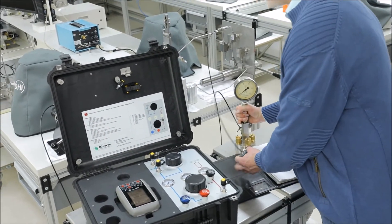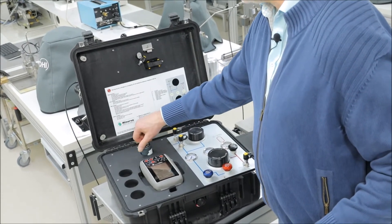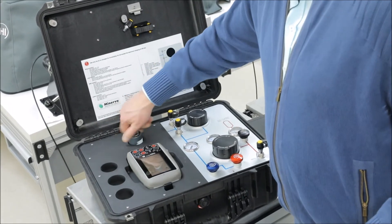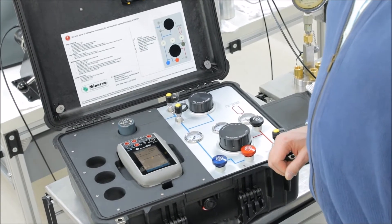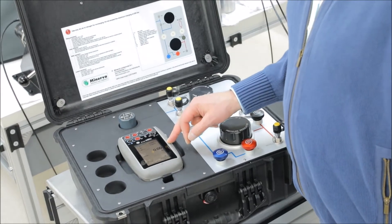First we're going to connect the pressure module — screw it in all the way, hand tight — and it will be automatically recognized by the DPI620. It gives a nice 0.00 bar.